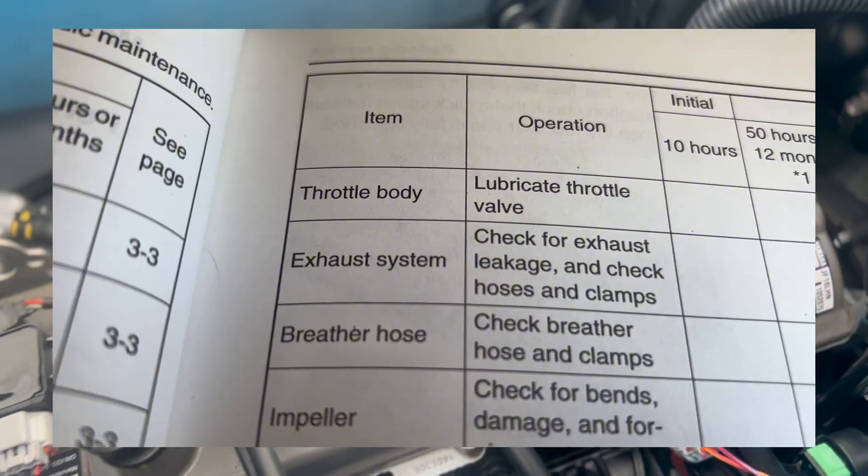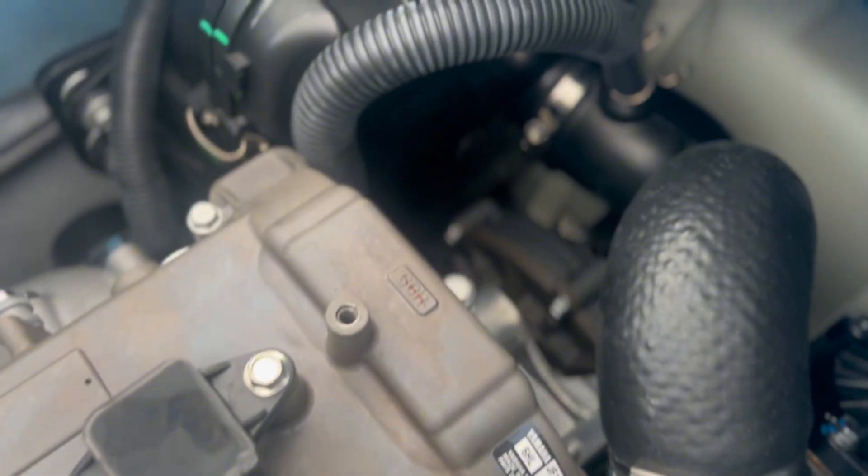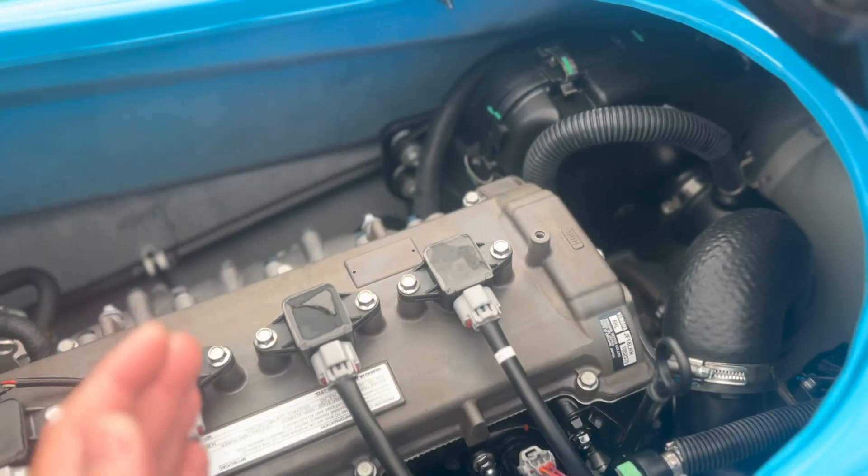Note that Yamaha recommends completing this at least once every 12 months. However, riding in saltwater, I personally am going to conduct this procedure on a regular basis.